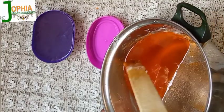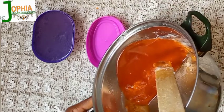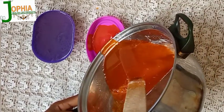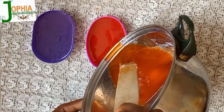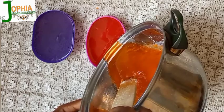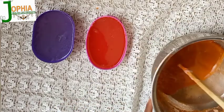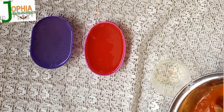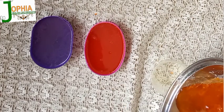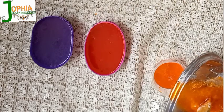You can see how transparent and clear it is! Yes, you can do this even if you don't have a crock pot or all the modern equipment for this production. Don't worry — use whatever you have. That is why I am Jofia DIY. I encourage you to do everything yourself and improvise.